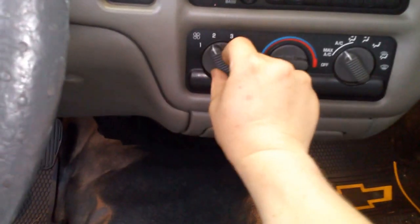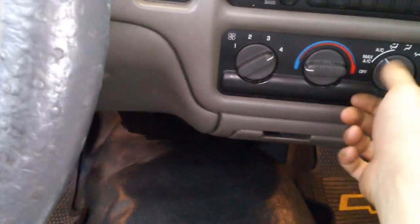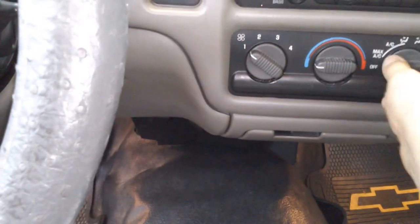We have no speed two and no speed one — so that's the resistor — and the blower motor is going out. So that's what we're doing. Key out, roll down the window a little bit so you can get your arm in in case you lock it. Get your drill, we're gonna start pulling these bolts.